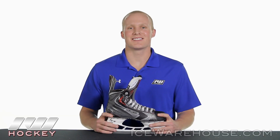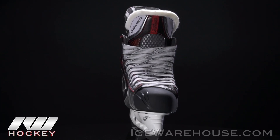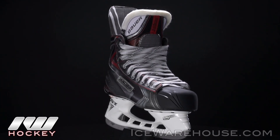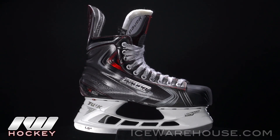Hey, what's up guys, this is Chase from the Warehouse, and today we're going to be checking out the Bauer Vapor X100 Ice Hockey Skate. This is going to have most of the features that we see in the APX2 minus one or two, but this is going to be a high performance skate.